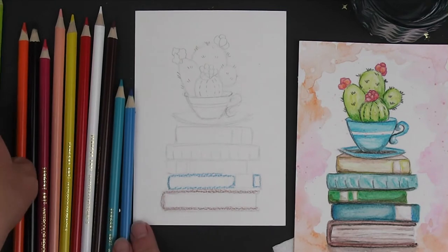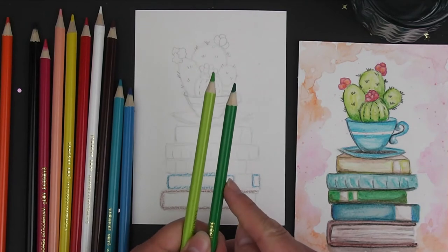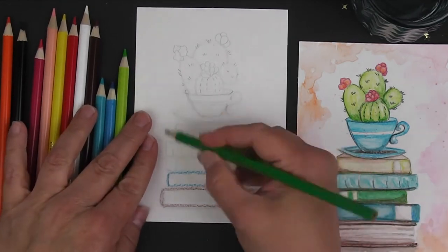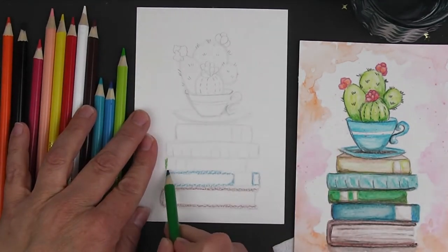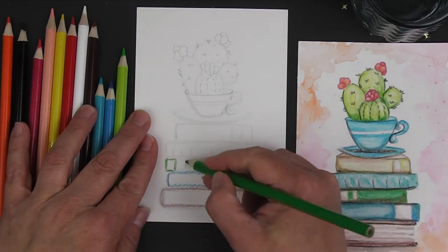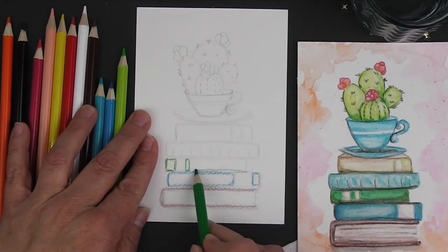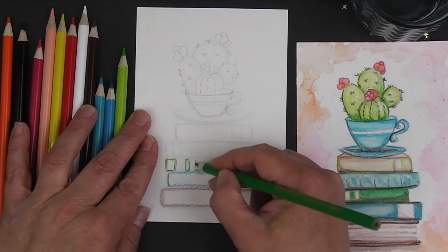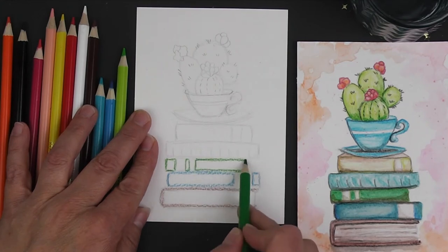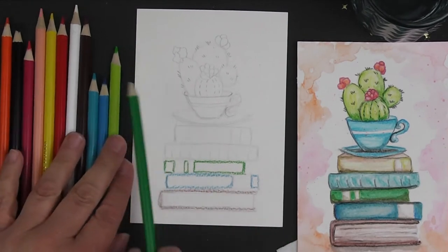After that we're going to pick the green. You have two greens — a lime green and a regular grass green. I want you to go with the grass green and do the same thing. All you're doing right now is drawing rectangles and squares — pretty basic. Don't worry about it being perfect.